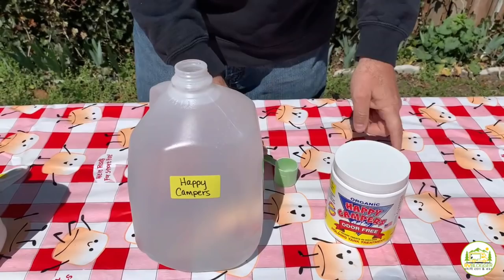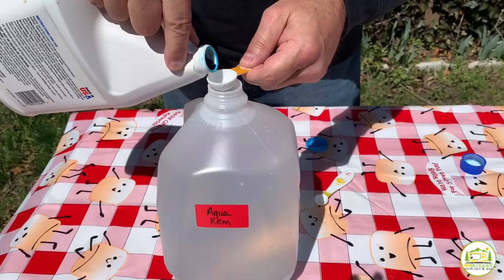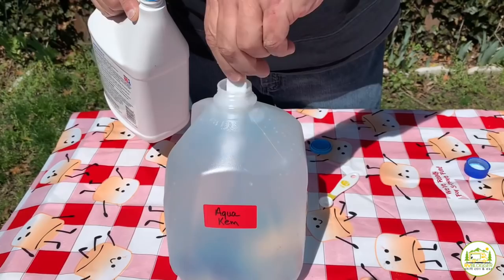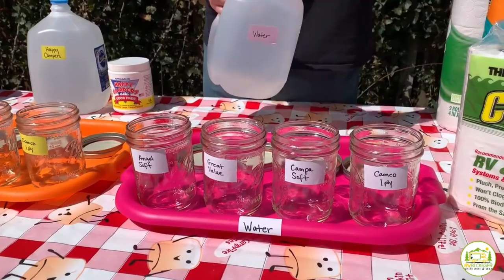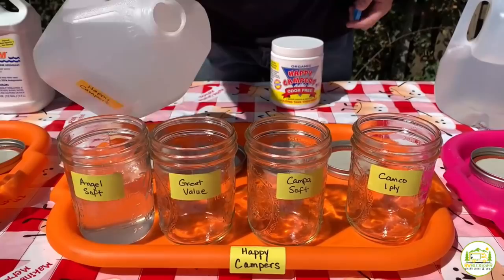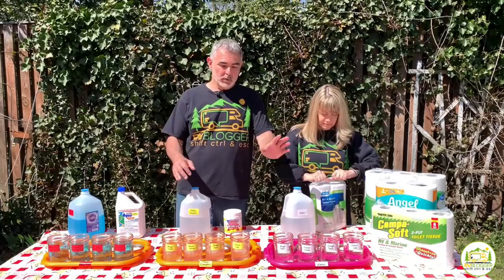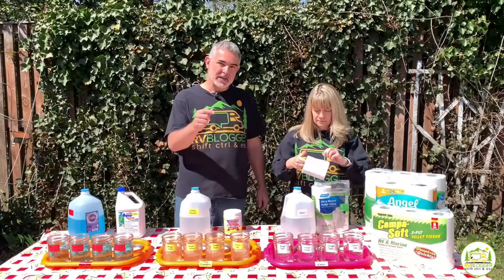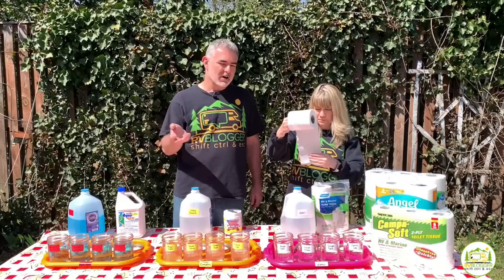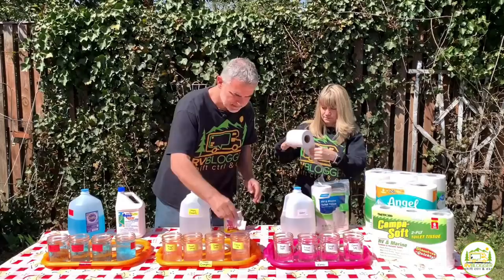Let's get started. The first thing we did was add Happy Camper chemical into a one-gallon jug, diluted properly — one scoop per 40 gallons, so we calculated the right measurement for one gallon. We did the same for the Aqua Chem. Now we're going to fill each of the mason jars about two-thirds of the way, then add four squares of toilet paper per jar.